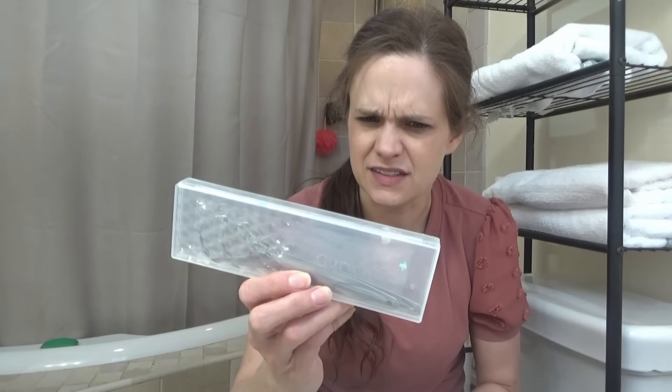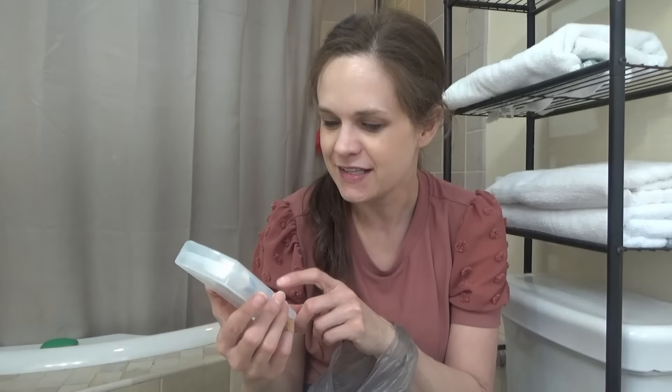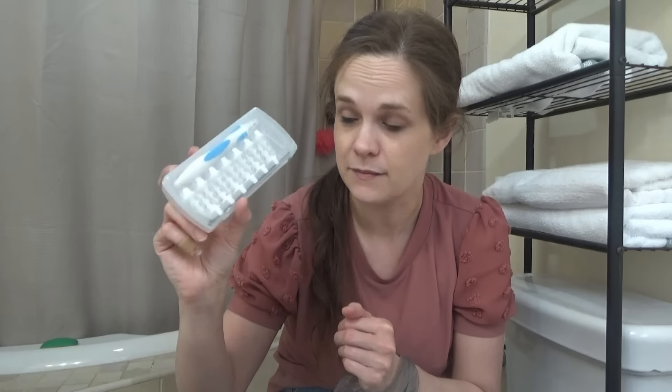Antibiotic ointment. I don't even know what this is. Oh, it's a tongue scraper. I don't think he's ever used that. Oh my goodness, he was so excited about this y'all — it's something to clean your ears. And he's never used it. I mean I think he might have used one; I'm assuming they're single use. There's one missing. I mean he was super excited about this ear cleaning kit thing.